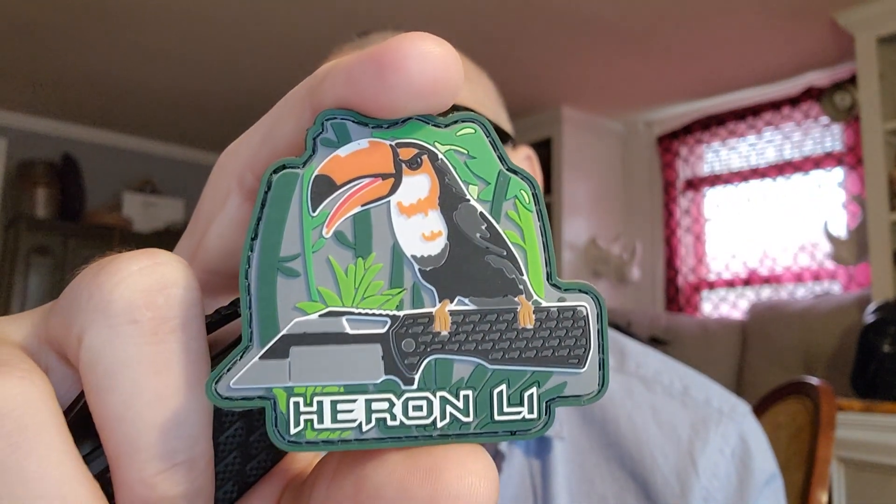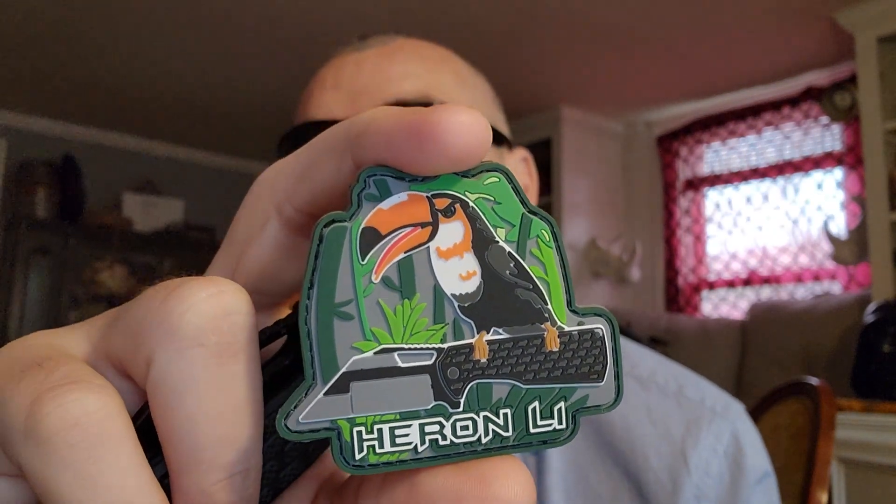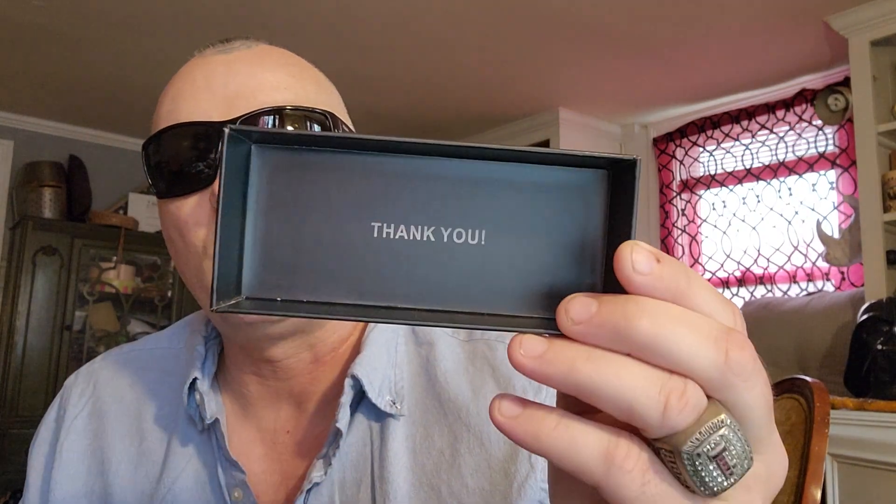It's the little box inside the little box. It always has positive things on the inside, and normally you get a little coin — but instead of a coin, they added a Velcro patch: the Heron LI. I think that's really cool. The patch always has the actual knife on it so you know what it was. It also comes with the cleaning rag, and as always when you take the last piece out of the box — one of my favorite things — they always say 'Thank you.' These small touches are always big.